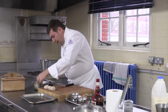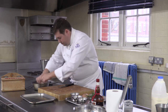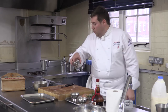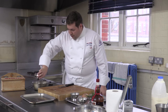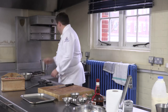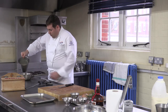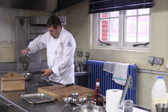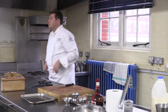What I'm now going to do is lay my paupiettes on top, put in a little bit of white wine and my fish stock as well. I'm just going to pour this in two thirds of the way up the fish. I'm going to put this straight onto the solid top to get it cooking.